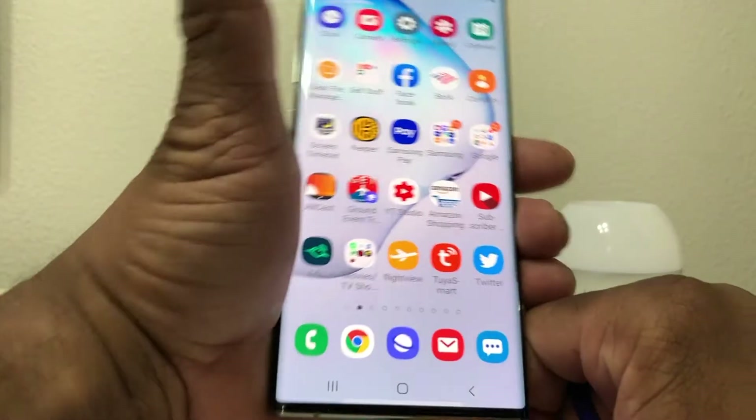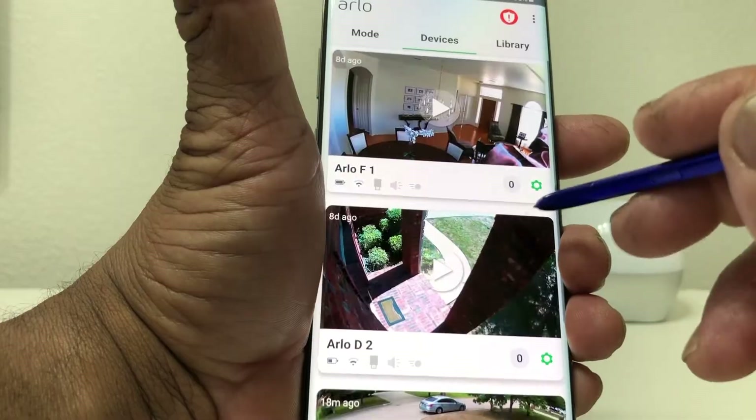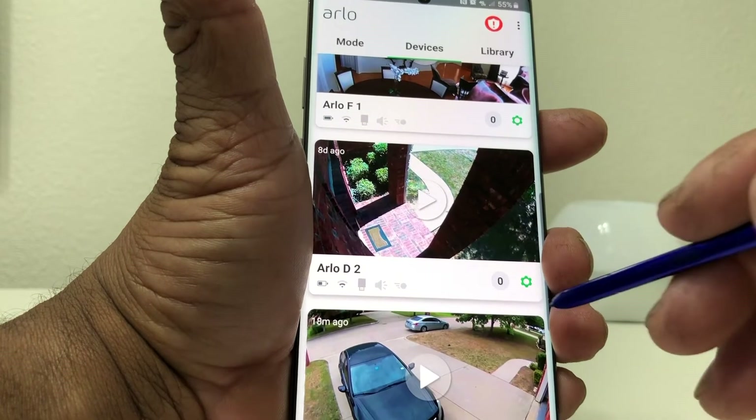When you're using your Arlo cameras, generally you use the Arlo app. We're just going to open it up real quick — this shows some of the cameras I have: the front door inside the house, the front door outside the house, and one watching over the garage.